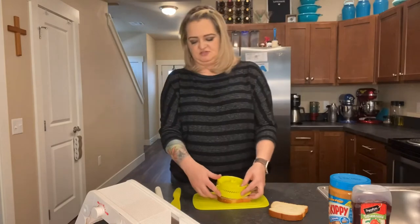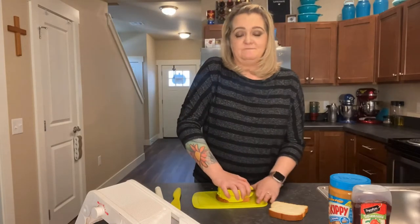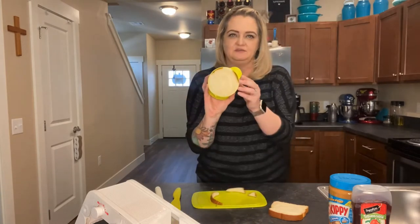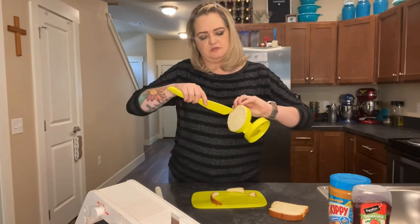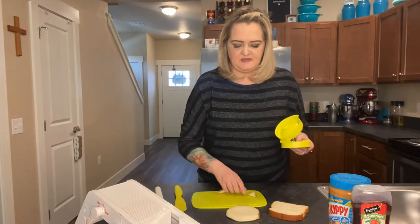So I'm going to go ahead and just kind of center it as best that I can — and this is actually my first time using it as well. I'm going to push it down, and then you see it's in there. I'm just going to pop it out, either with your finger or you can take the knife that came with it and pop it out that way. And I'm going to set that piece aside.